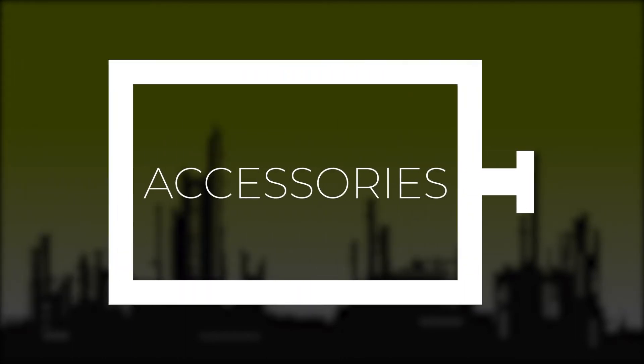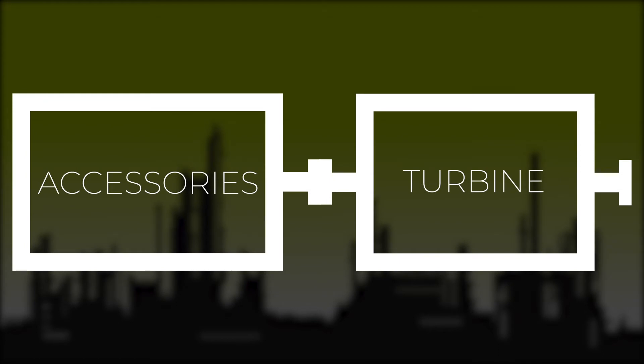On a GE Frame 7, there is an accessory skid which is coupled to the turbine. The turbine is then coupled to the generator.